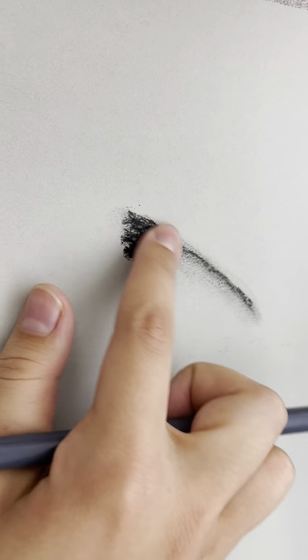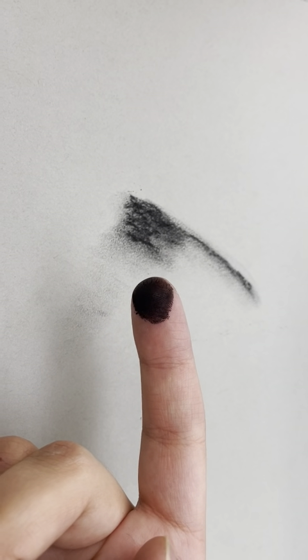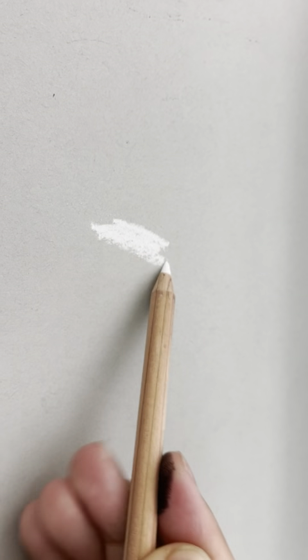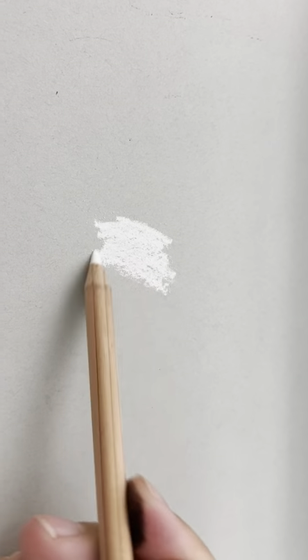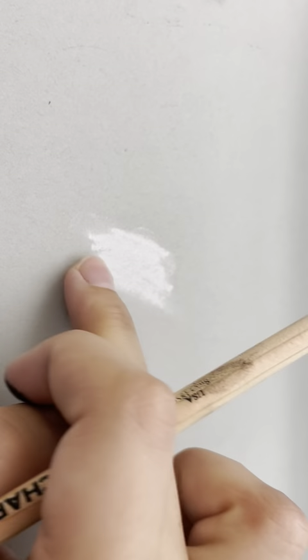That smudging is what's so great about charcoal because you can blend it, and it's also very, very dark. Pencils really draw gray, but with charcoal you can get this beautiful, beautiful dark color. White charcoal is just a pigmented, white-colored pencil — we're going to use white-colored pencils and white charcoal.